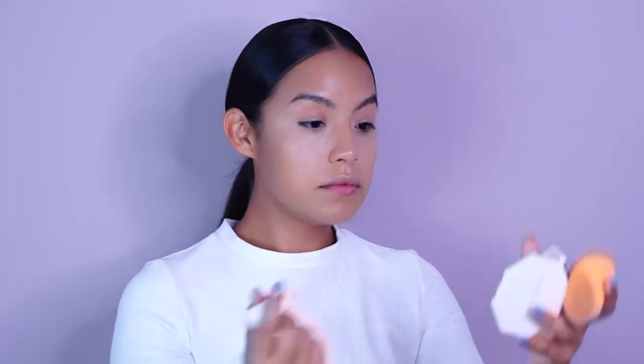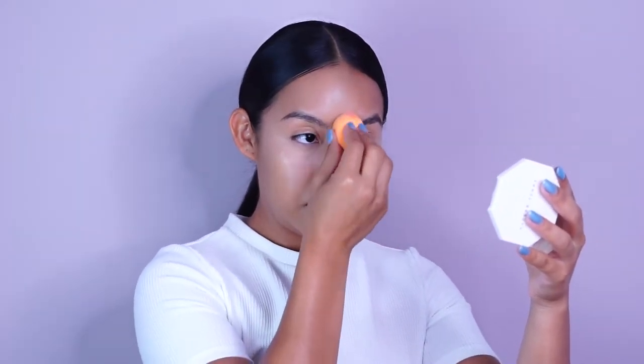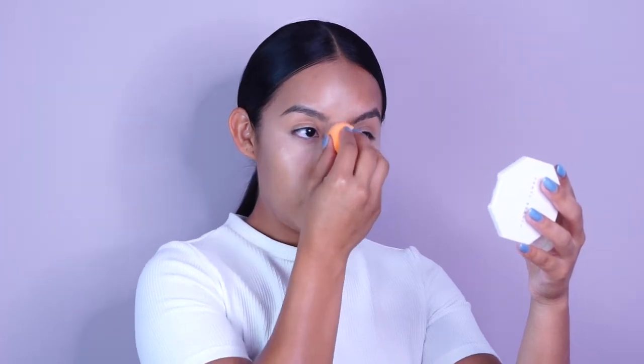It lasts like seriously a really long time. And as I mentioned in my last video, I don't like to wear a ton of product on my skin, and this concealer is self-setting. So yeah, it's like perfect. Now for this step, I'm applying it on my chin and the bridge of my nose and my forehead. This is like an additional step — you honestly don't have to do this every single day to look flawless. But I felt like a little extra in this video, so I was like, why not?